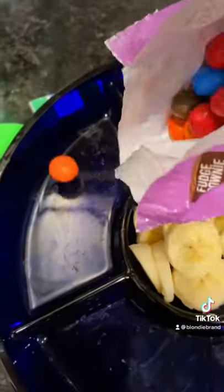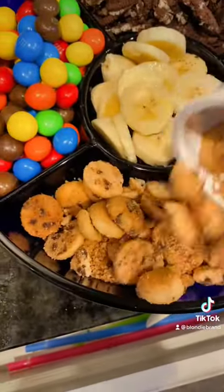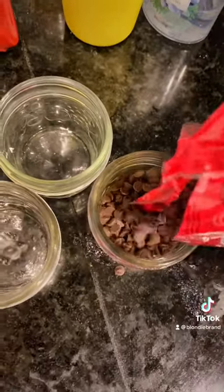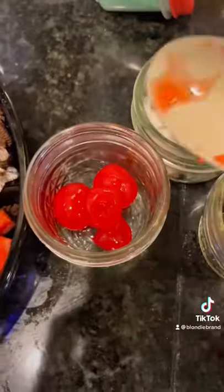I started off by taking a veggie tray and just filling all the compartments up with our different favorite toppings, and then I had more toppings than we had compartments on the tray, so I took some little mini mason jars and filled them up with the last few things.